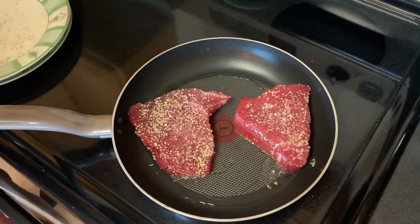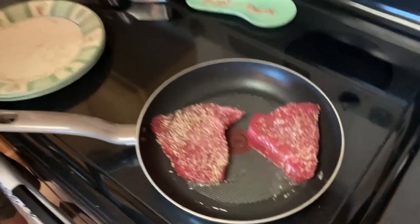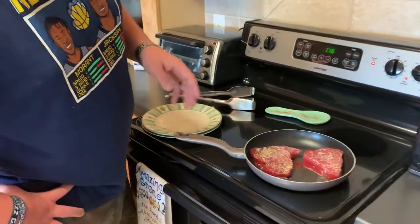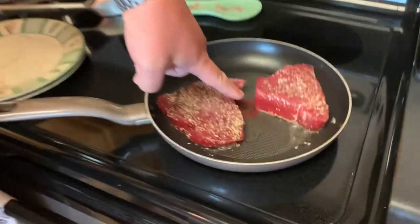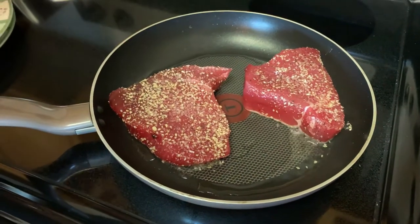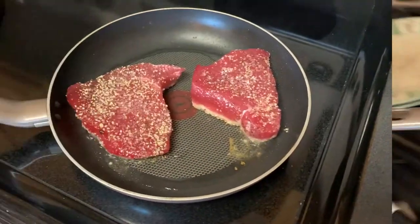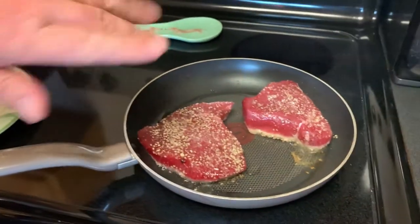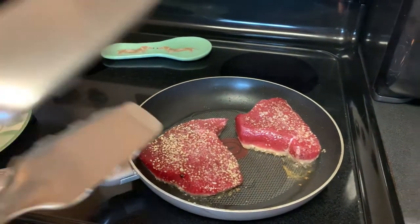I'm gonna leave them in there for about two minutes per side. You can see the color changing on the way up — I want to get about a quarter of an inch of white, then we'll flip them. Same thing on the other side and we're done. I've done about two minutes, you can see there's a little layer of cooked tuna on the bottom there, so I'm gonna flip them over now.